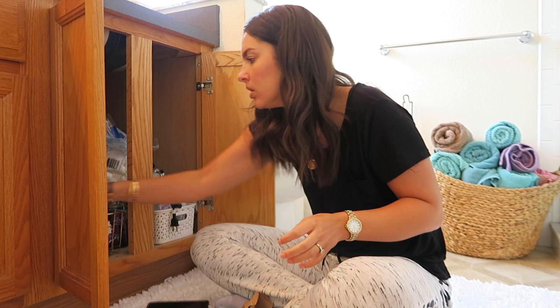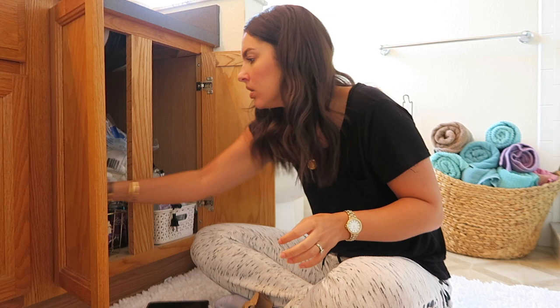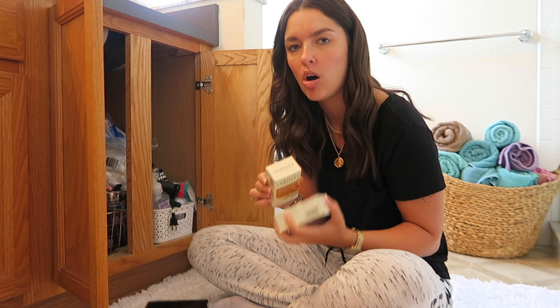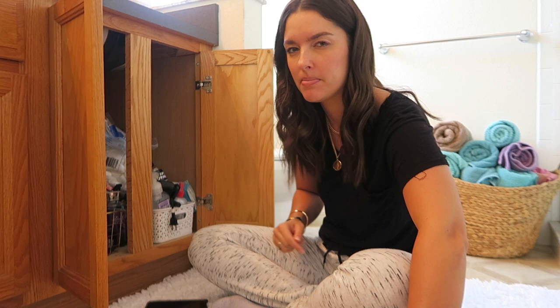There are some Yardley soaps — I have English lavender and oatmeal almond. They smell so good. The only thing is I used one of the oatmeal almond bars and it felt really moisturizing at first, but when I went to rinse it off my skin felt like it was sticking — really stripping and drying for some reason. I'm still going to try the lavender one, maybe in the bathtub since I'm more of a shower gel kind of girl.